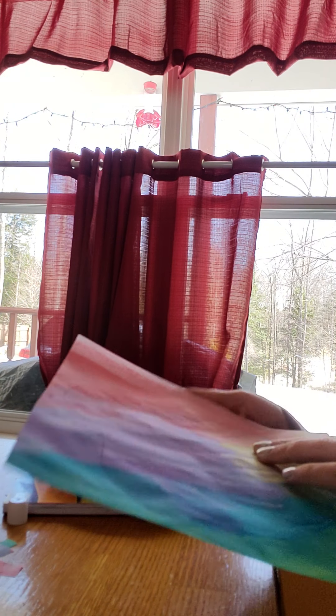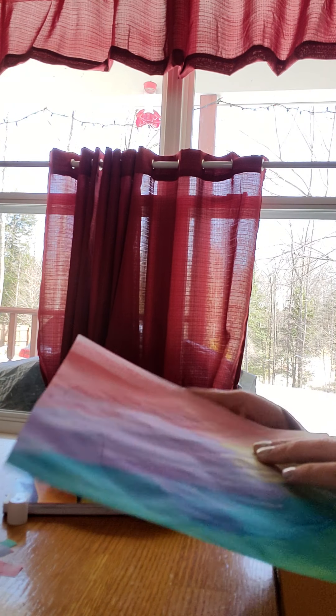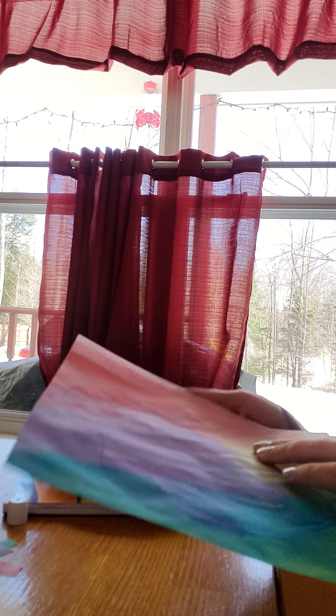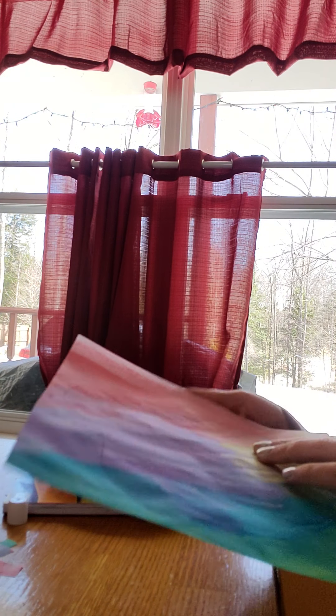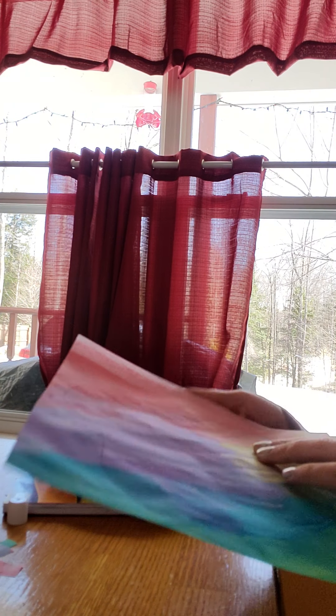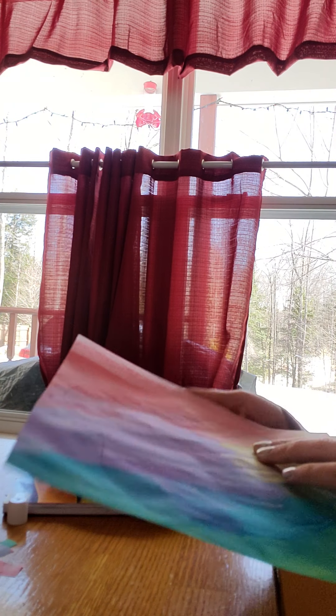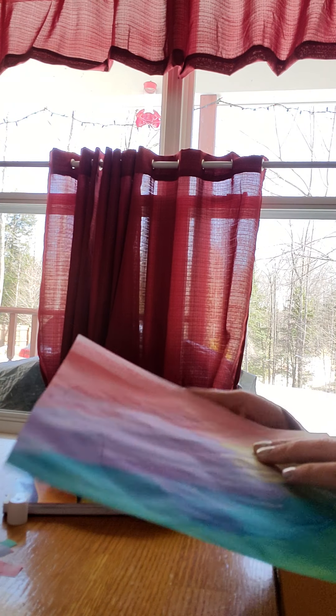So that your kiddos can see where you put the glue spot, you can just do a circle of glue — the glue will dry. That also helped save a little bit of time so that you're not watching me glue this whole time.